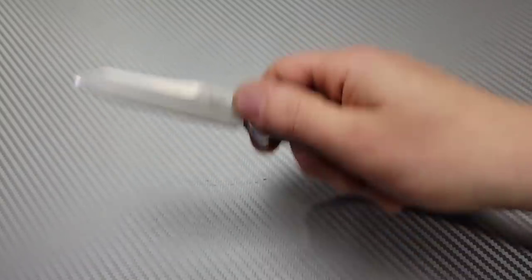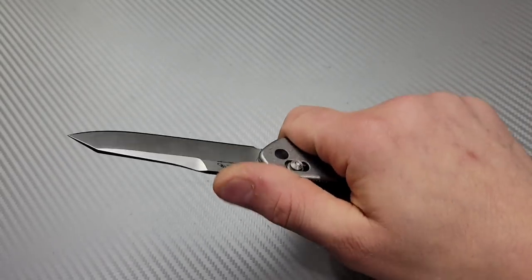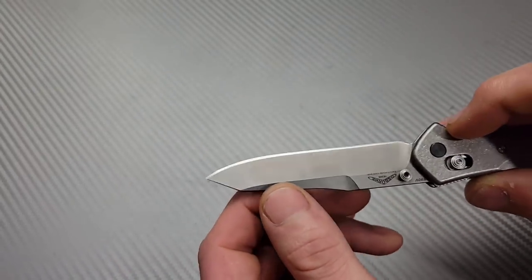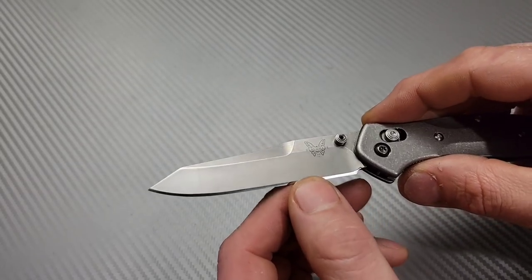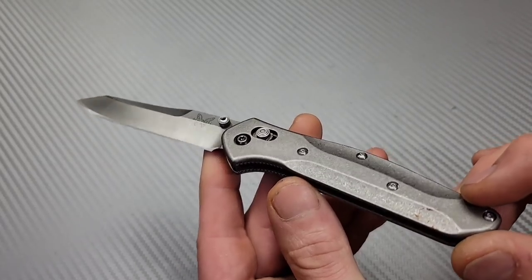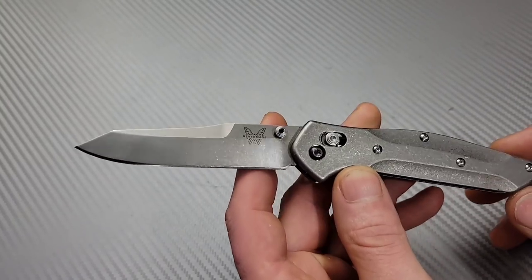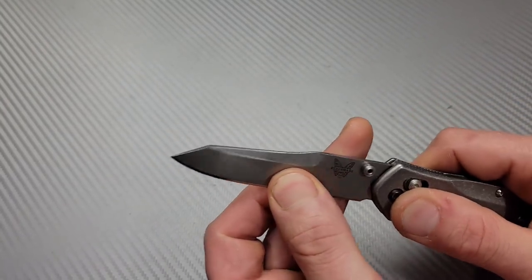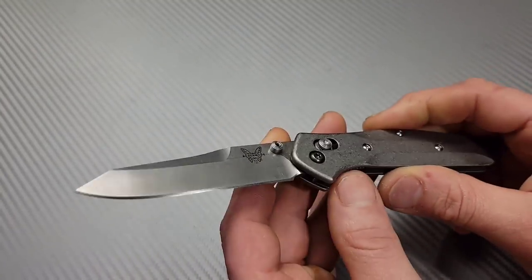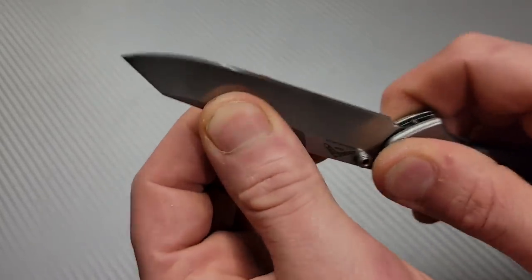The 940 is a small knife while also being a large knife — it has the length as an advantage, and the blade shape is just incredibly useful. Mine is in S90V and I still have my Flytanium scale on it. I'm getting some play in the pivot and it's not the knife, it's the scale — so I'm switching back to carbon fiber.